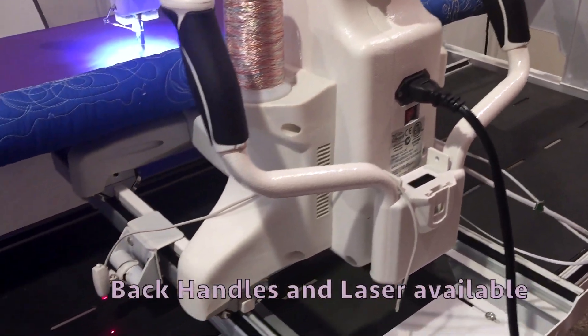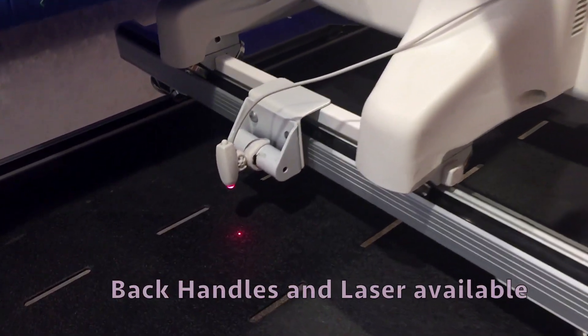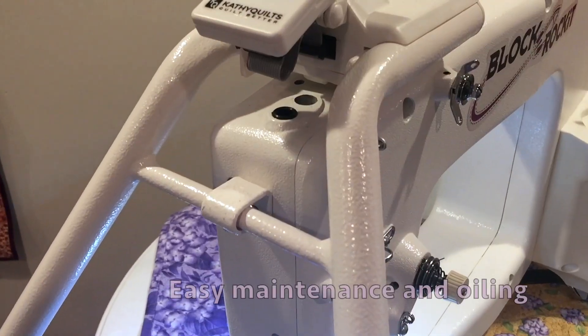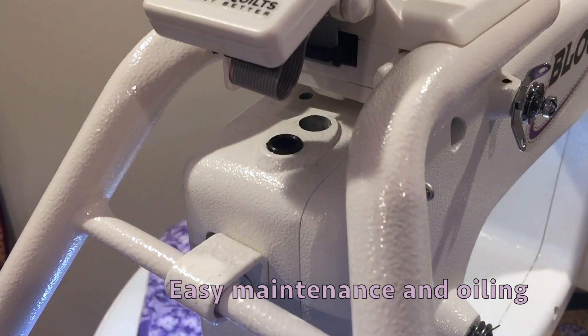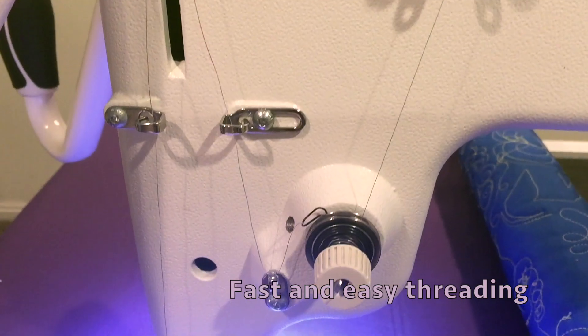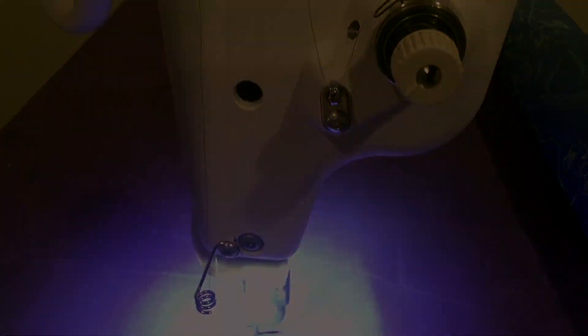Back handle and laser accessories are available for the Block Rocket. The machine has quick and easy maintenance and oiling access ports. It is fast and easy to thread and is only available at Cathy Quilts.